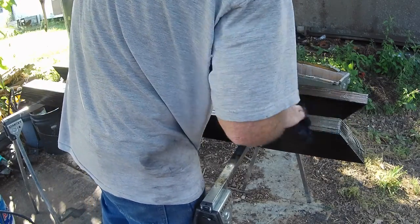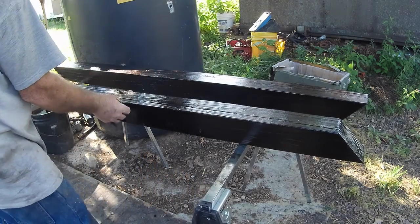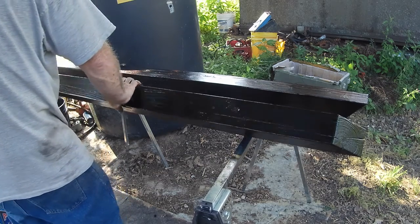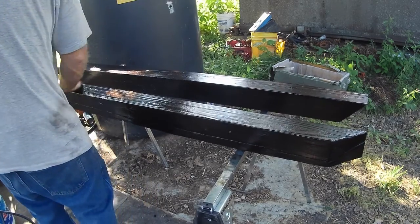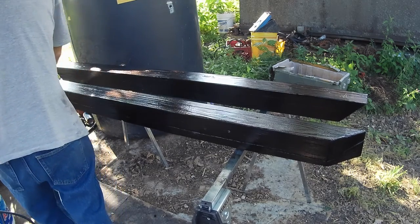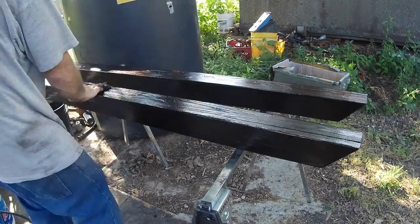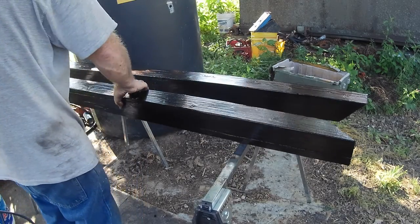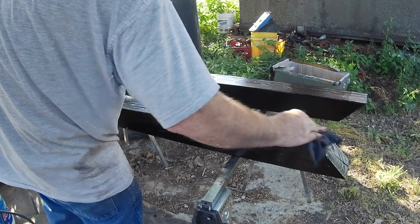I wonder if I can build a big pressure chamber or a vacuum chamber to make this go faster — make the wood want to suck it in. It might be a good idea for as much as I'll be doing in the future. I'm going to use this kind of treatment on all my greenhouse floors and chicken coops.